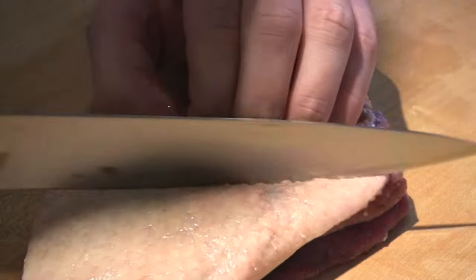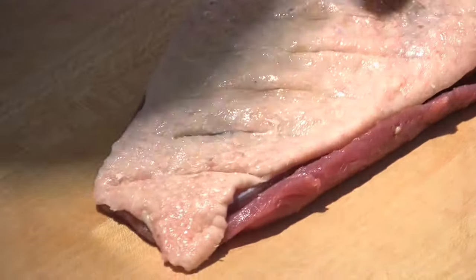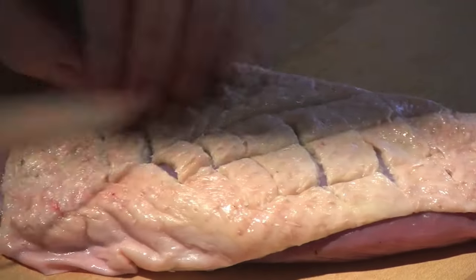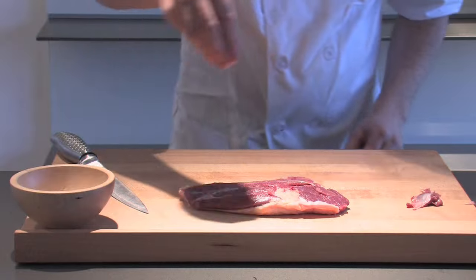Now a very important process using a sharp knife. I'm not cutting all the way through the duck — I'm just doing a process which is called scoring. We're going to do that in both directions, and that's going to help the skin crisp up and allow that heat to penetrate into the duck so it cooks nice and fast on both sides.